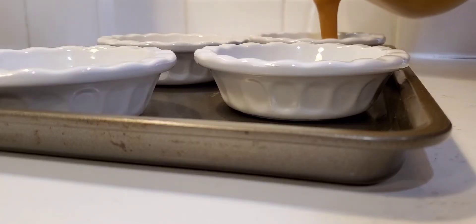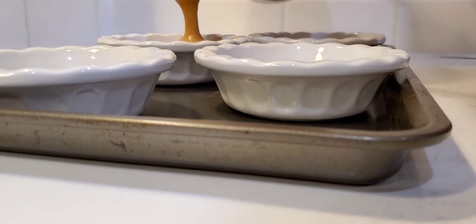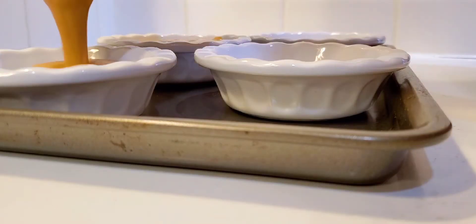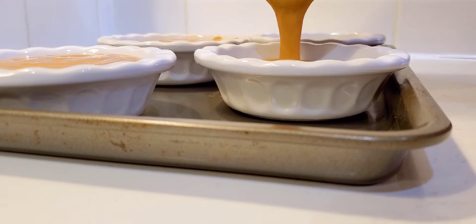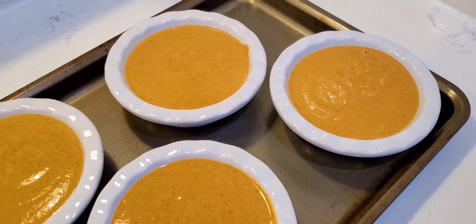So instead of putting this into a pie dish, I'm just using these pie ramekins. You could add any kind of pie to them. I just evenly filled them and put them on a tray because it's easy to pop in and out of the oven.